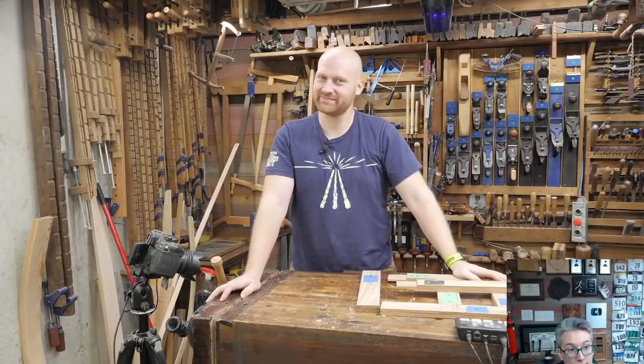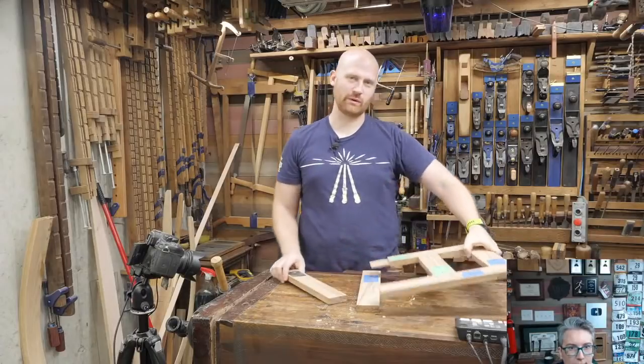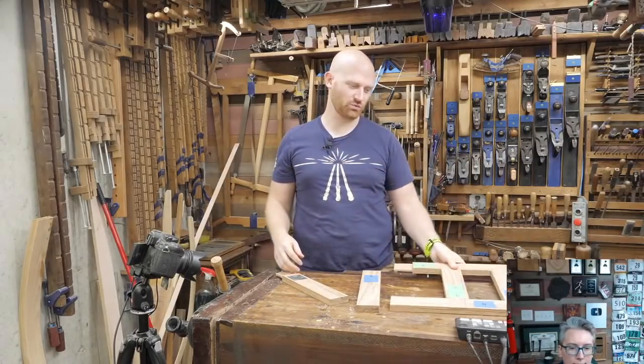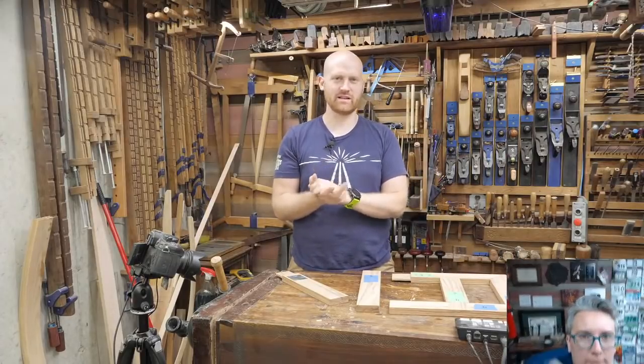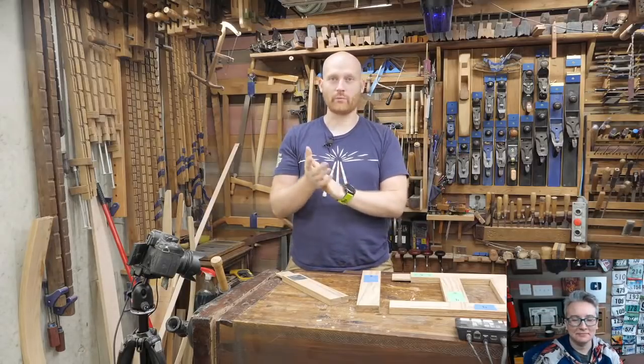Hey y'all, I'm James Wright and welcome to the shop. Today we are continuing with the joinery window and we are actually going to be doing the drawbore tenon, which is one of my all-time favorite joints. It's a very functional, very cool joint — we'll talk about that a little later.